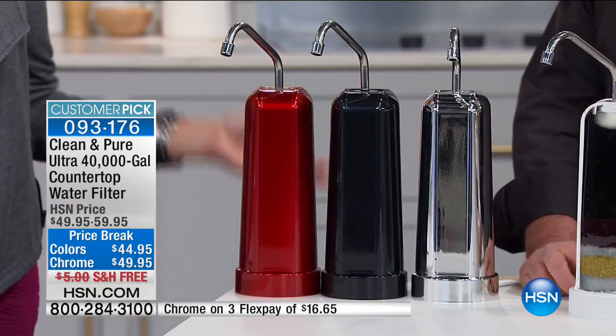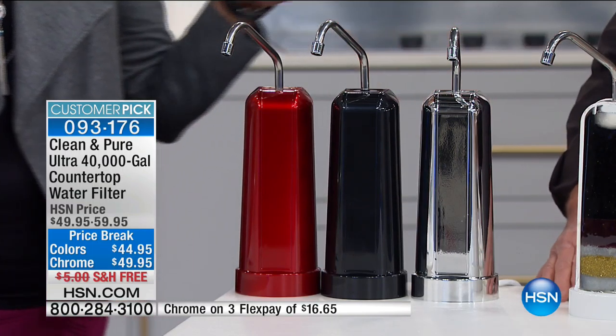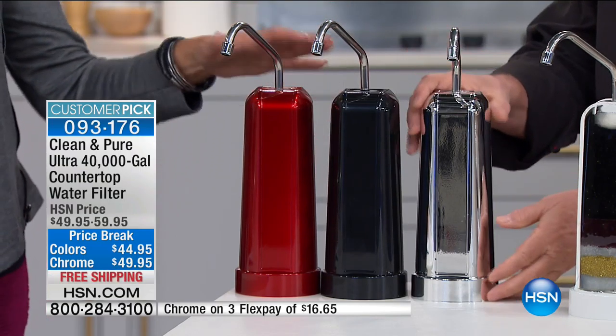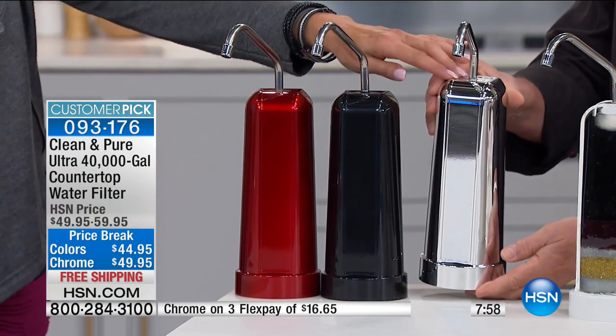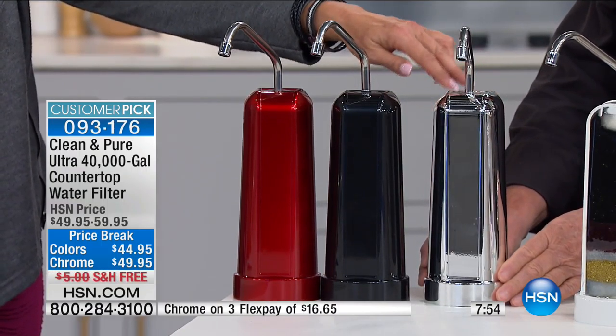A little heads up — the chrome, the chrome! Oh, the chrome's going to be gone momentarily. There are 290 left. And here's a funny story — it has been forever since we brought in the chrome. You guys have been asking for it. The last 290 — we will call this sold out probably by the end of next hour. We have the white, the black, and the red. When you say it's the largest, understand — not size-wise. I want it to fit nicely on the edge of my sink. It is the largest capacity — 40,000 gallons.